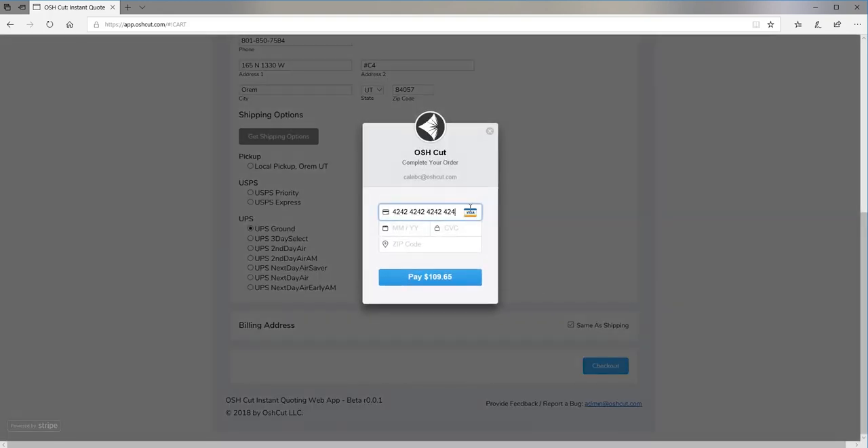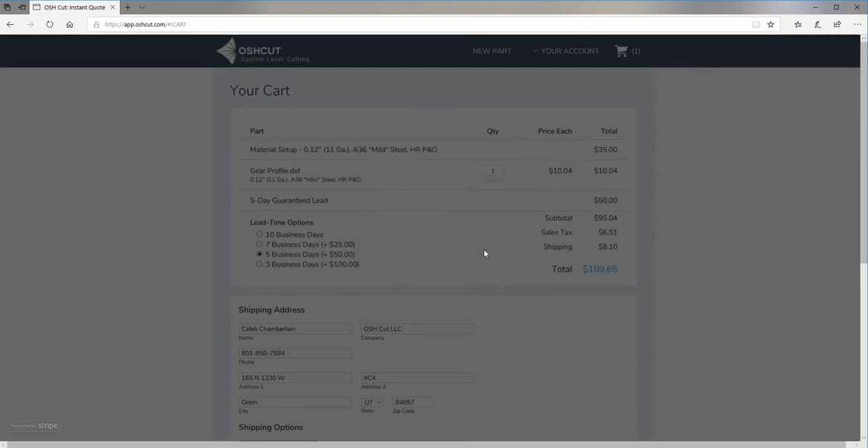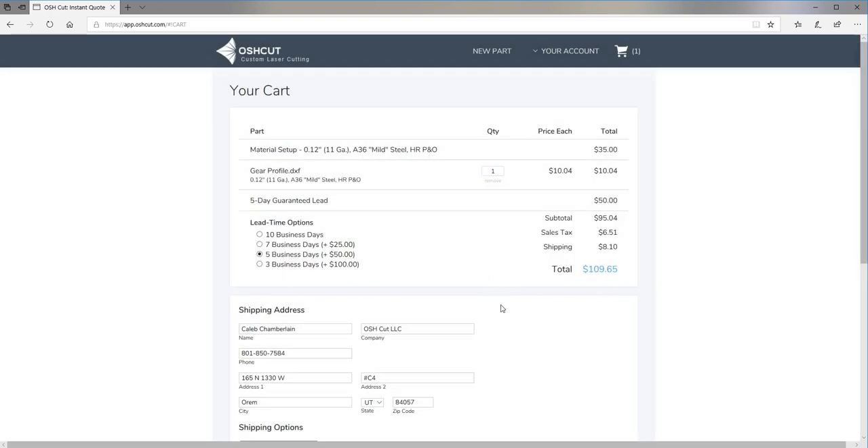And check out. I'm just entering a false card number here, so this won't work when I click Pay. But if I had entered an actual card number, I would be finished. Less than a minute after starting the process, I have already got a price quote and placed an order for my custom gear part. Just as simple as that.